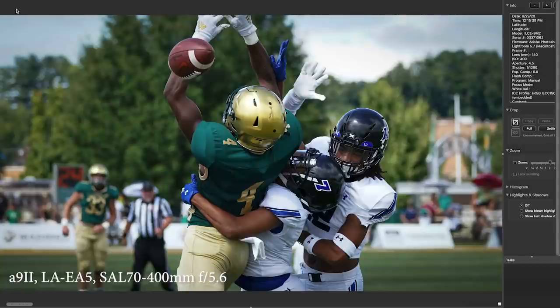This was a broken-up pass — two defenders on one receiver, and it made a nice picture. Notice I zoomed out to 140 millimeter here. Also note my ISO: I'm at 400 ISO and it's a day game, a noon start, but I have to do that in order to keep that shutter speed high. It's actually not as high as I'd like.